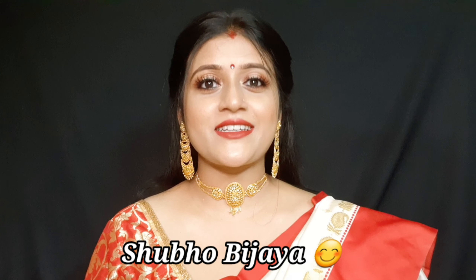Hey everyone, welcome back to my channel Moon's Vanity. I hope all of you are doing well. This video is going to be a little special because I am going to show you this look in the video.